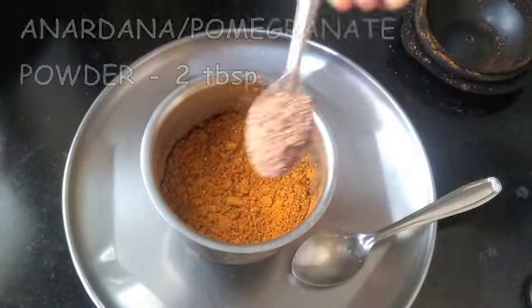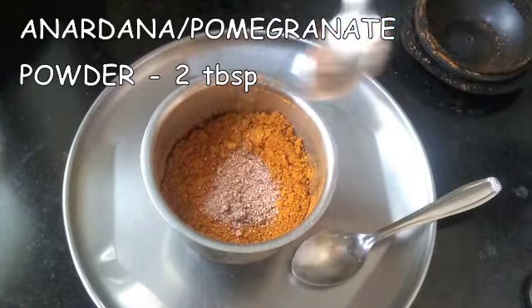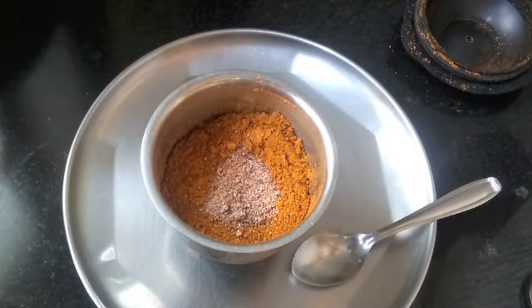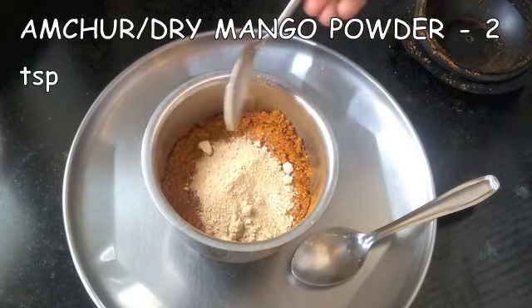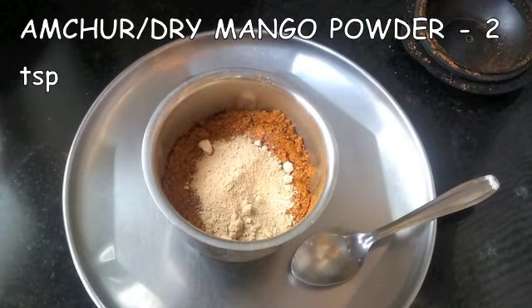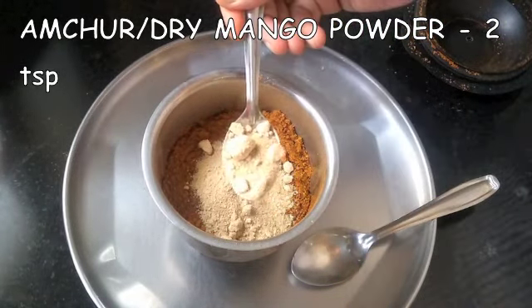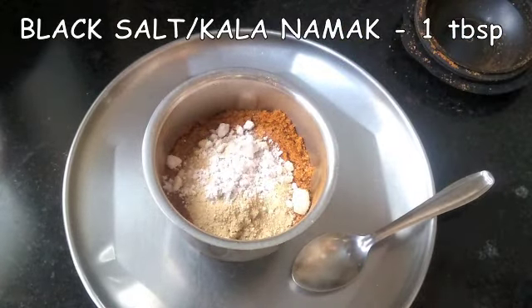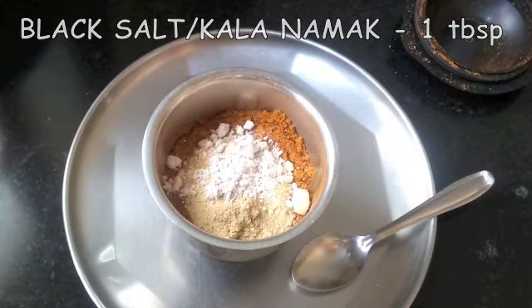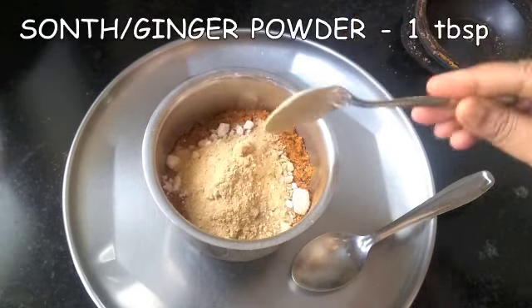To this we will be adding some powder masalas: 2 tablespoons of anardana or pomegranate powder, 2 teaspoons of amchur or dry mango powder, 1 tablespoon of black salt or kala namak, and 1 tablespoon of ginger powder or saunth.